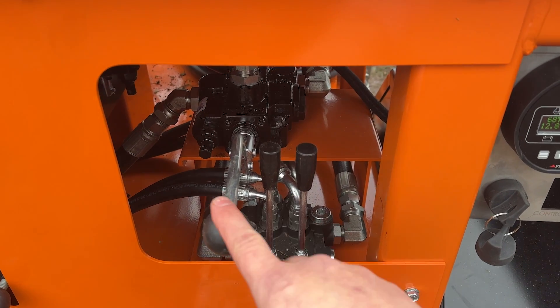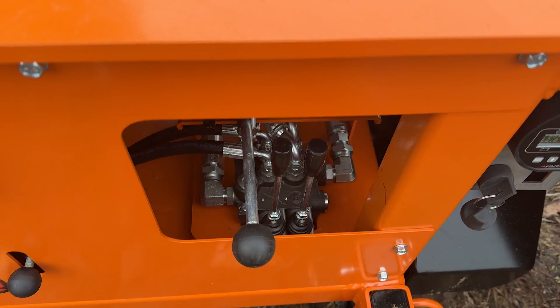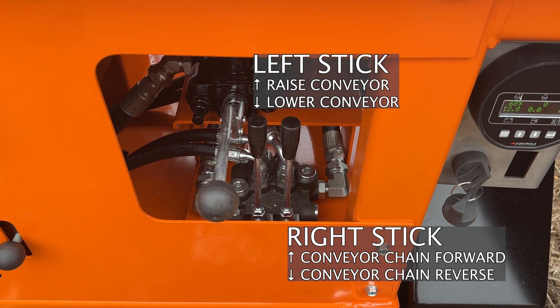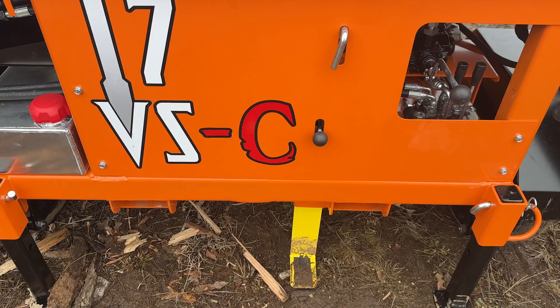Here is the log lifter — this is the big one, and that's what you're going to be using a lot of the time, so you can see that it sticks out so you can grab it easily. And then you have the conveyor up and down, and you have the conveyor on and off. Foot pedal control is the same on the VS-C as it is on the VS.